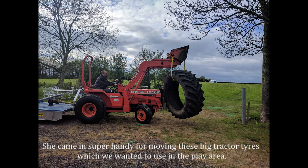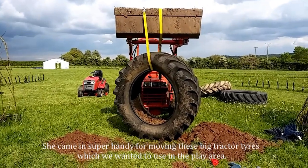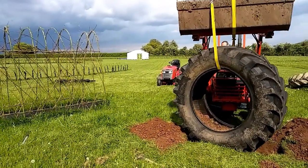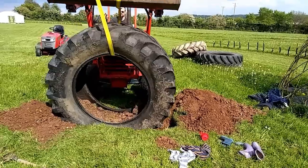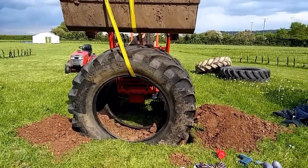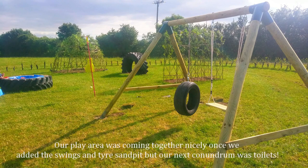She came in super handy for moving these big tractor tyres which we wanted to use in the play area. The kids and the big kids loved to climb on them. The play area was coming together nicely once we added the swings and the tyre sand pit, but our next conundrum was toilets.